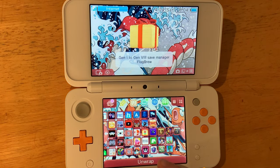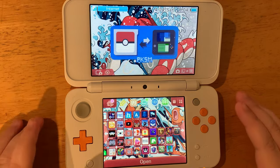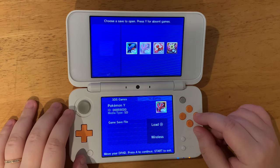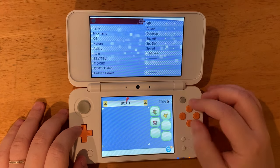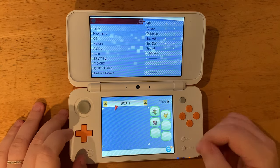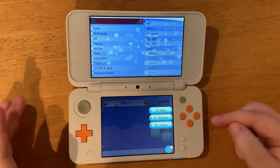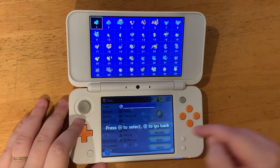We're going to hit OK and unwrap it. This is PKSM installed on our 3DS. We'll open it, press A on the Pokémon game we want, and press A again to select the editor. We'll tap on one of the empty spaces in the box, go to edit, hit A to select, and B to go back.